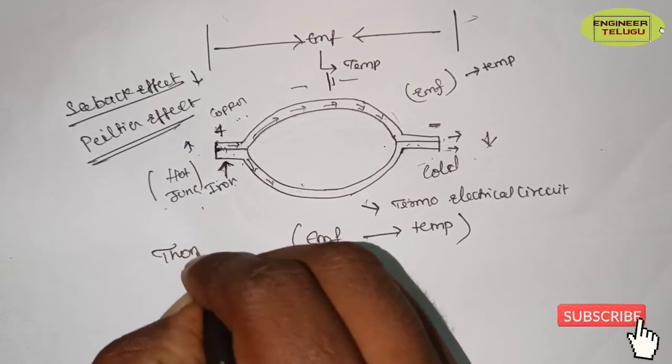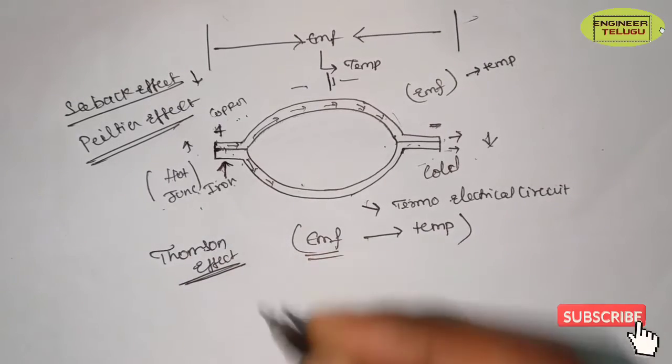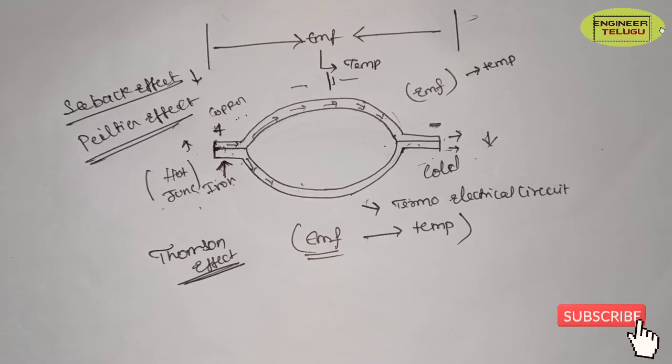Finally, the Thomson effect. The Thomson effect states that if you have a current transfer through a conductor with a temperature gradient, it is directly proportional to EMF — that is the Thomson effect.